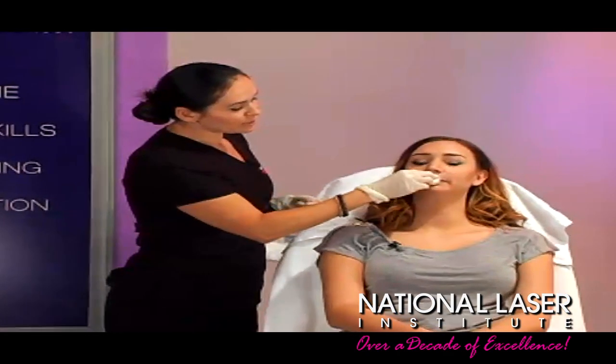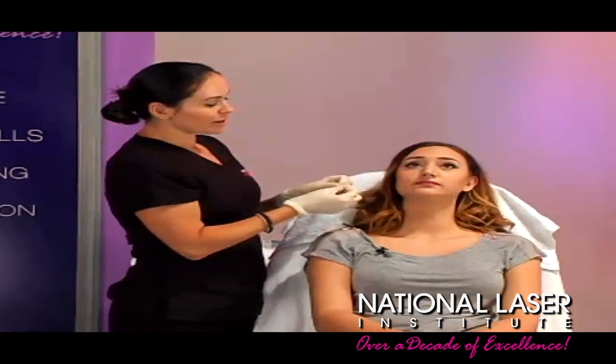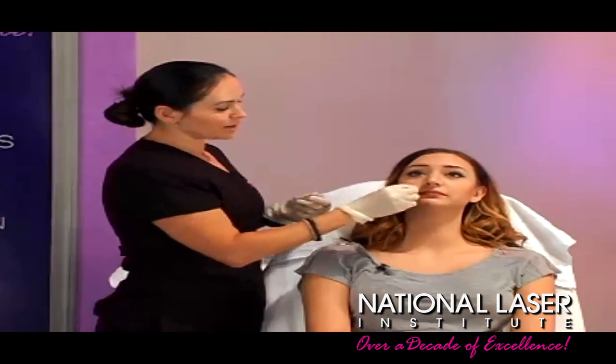This is pretty easy, it feels like little mosquito bites — maybe not even that bad. And this is actually one of the more tender areas you can do, and you'll see that it's really not even that bad.